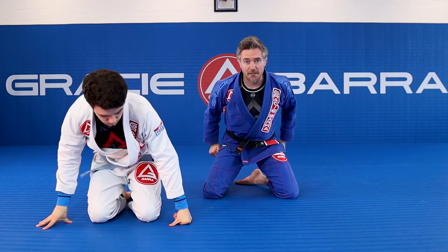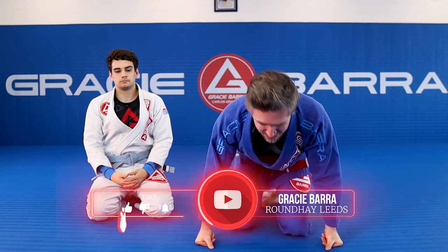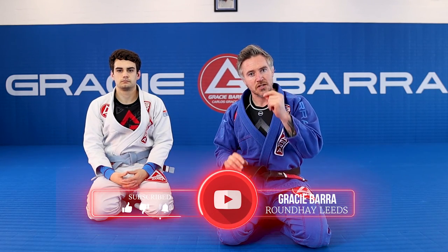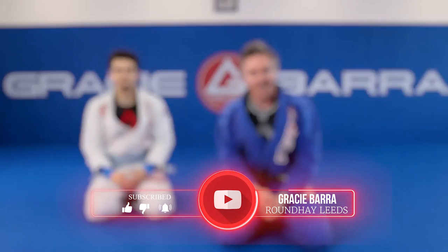Thank you, Coach T. Go careful with your training partners — it's a nice little option. When they start to feel comfortable, you can catch it nice and quick. Let me know how you go. Take care.